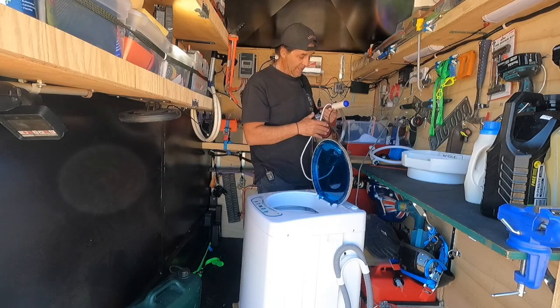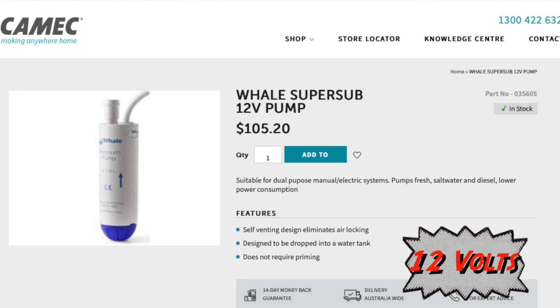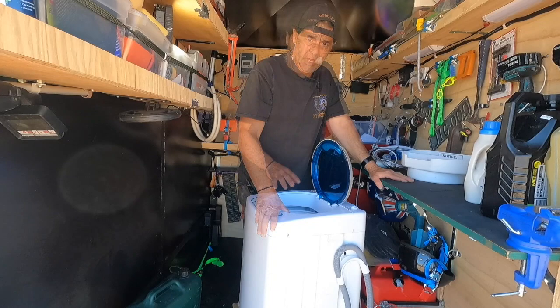I've also made this other device up that I can siphon water with. You can buy them on eBay or from camp shops — they're just a high-flow pump. It pumps 13 litres per minute. I've got it rigged up to a tap to use out in the bush. But today I'm not going to be using that.